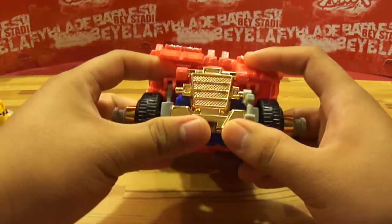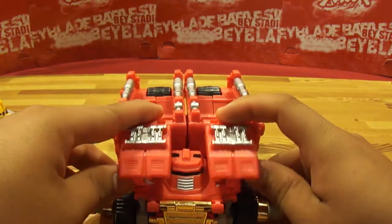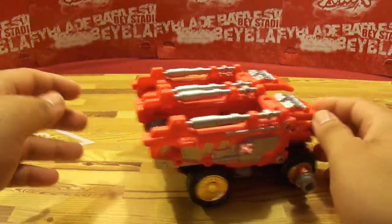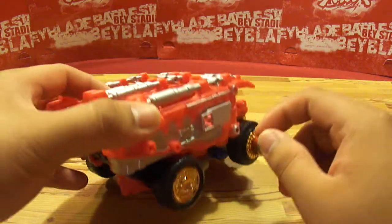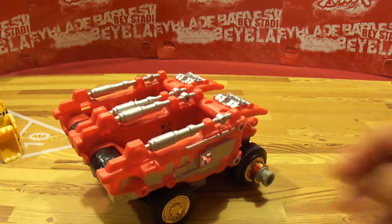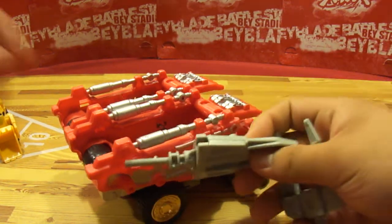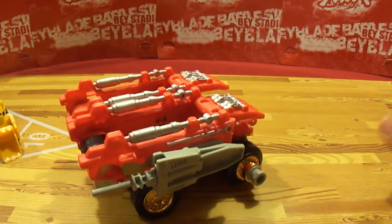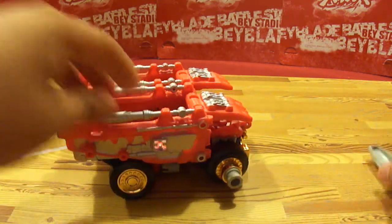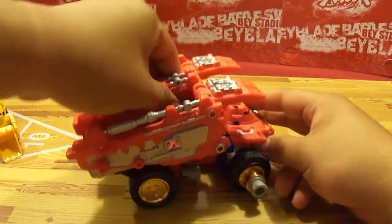Last but not least, here is Dump — Go Go Dump. I'm missing one of those pieces in the front, I have no idea where it went. It doesn't even roll that good, and this piece will come off a lot, so forgive me if it does. The weapons can still store on the sides — see, it stays on the same way on the other side.